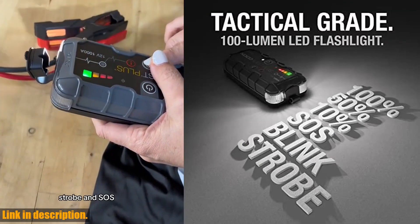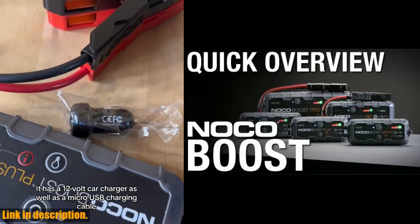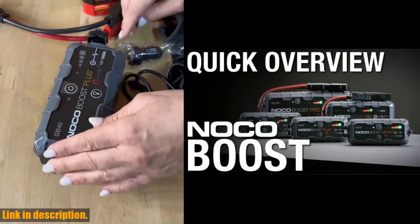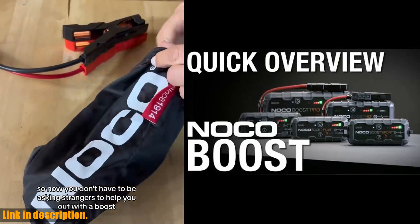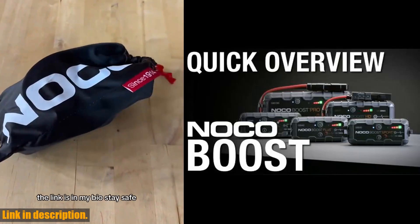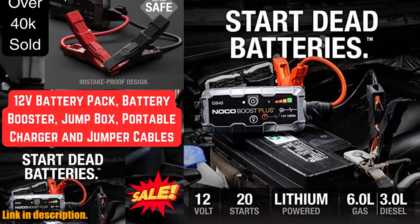But wait, there's more. Not only is it a car jump starter, but it also functions as a portable power bank and LED flashlight. You can recharge your smartphones, tablets, and other USB devices, and it even comes with an integrated 100-lumen LED flashlight with seven light modes, including emergency strobe and SOS. This isn't just any ordinary jump starter — it's our most advanced yet. With high-discharge lithium technology, a rugged and water-resistant enclosure, and an ultra-compact and lightweight design, this is the ultimate solution for any climate or situation. Inside the box, you'll find everything you need, including heavy-duty booster clamps, a 12-volt car charger, a micro-USB charging cable, and a microfiber storage bag. Plus, it comes with a one-year warranty and is designed right here in the USA.